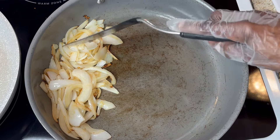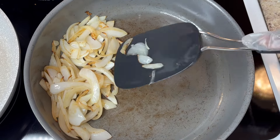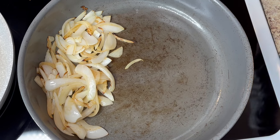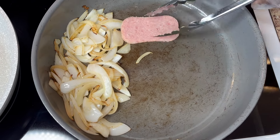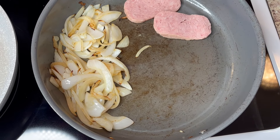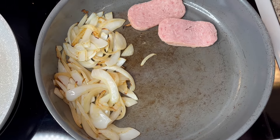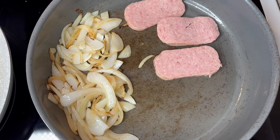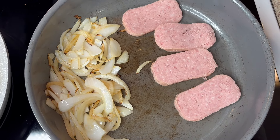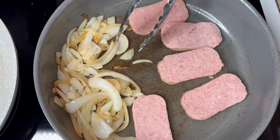My onions have browned like I wanted them to. I'm going to let them stay in here while I put some of the Spam in here. I'm going to take and put it in here and set it on the side and let it cook. Spam is already done, so all you want to do is get that char on it. You can cook it all the way through — you're just going to get that charcoal color in there.